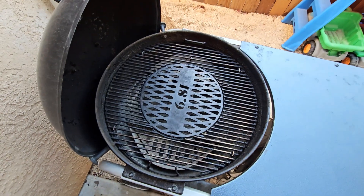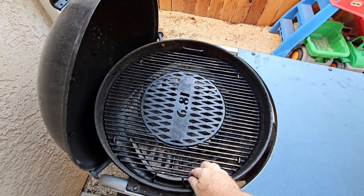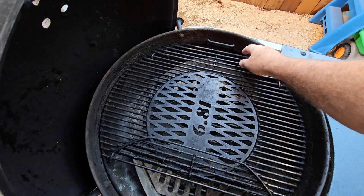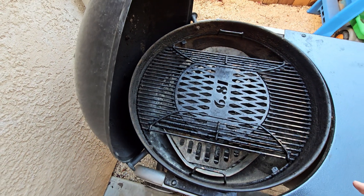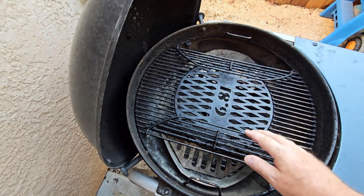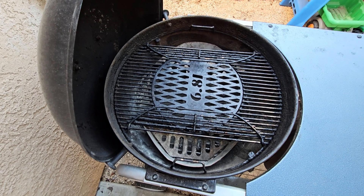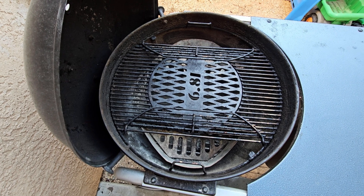There's the sear plate — a 6.8-liter sear plate — set up with these baskets where you can put the charcoal in, and then you put the meat down the middle for indirect cooking. Tri-tips are pretty big and two tri-tips fit on here very easily, but I often have enough people that I need to cook three tri-tips.